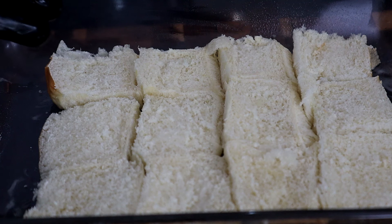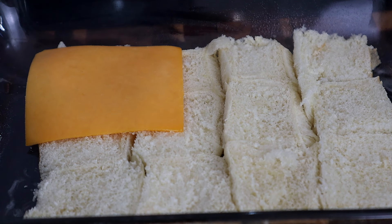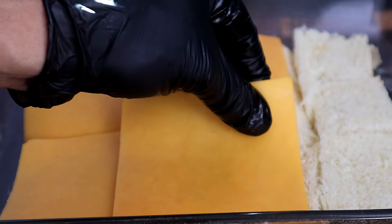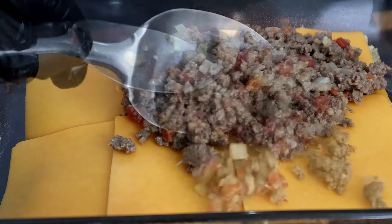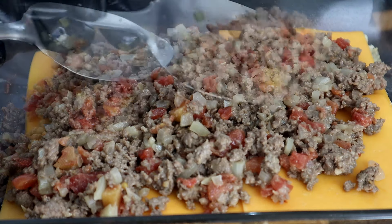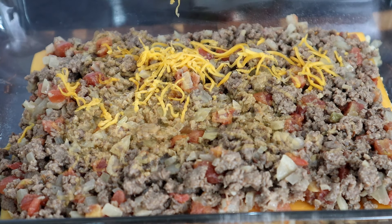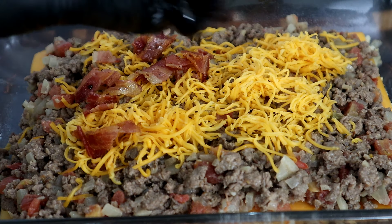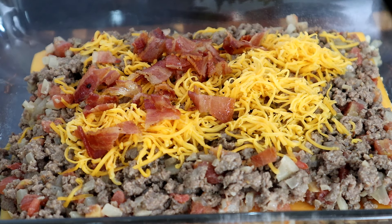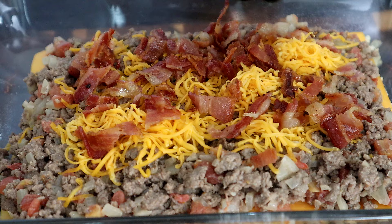Place the bottom half of your buns on a greased baking sheet. Take your sliced cheese and start placing it at the bottom. Next, take your ground beef mixture and spread it evenly over the top of the cheese. Then add your bacon — it's okay to add a little layer right there. You want that cheese to melt on top of that bacon, so it's better to add the bacon first and then the cheese. I like that little bottom layer like that.